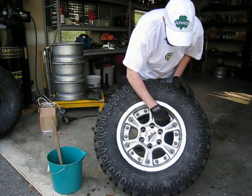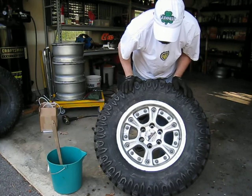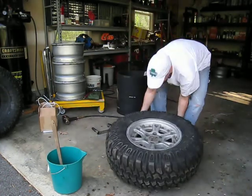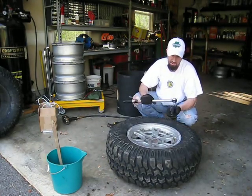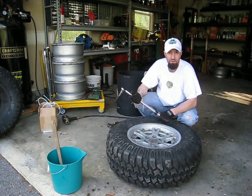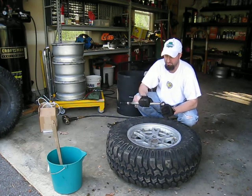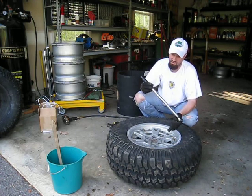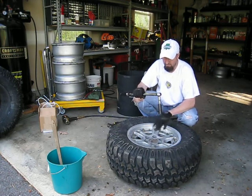I'll go ahead and add each of these nuts onto each of the respective bolts. Then we'll start with 60 pounds initially. If you don't have a torque wrench, it is something you're going to need to pick up, because these are torque specific. You should be able to pick one up at pretty much any Lowe's, Home Depot, or individual shops. It's got adjustable torque settings. We're going to start with 60 pounds all the way around, and then once that's done we'll do 80 pounds.